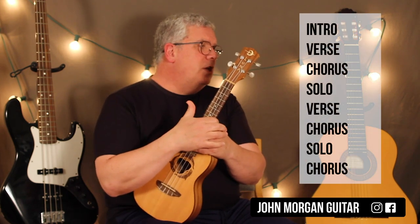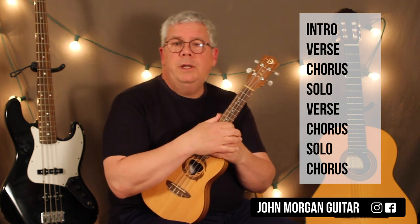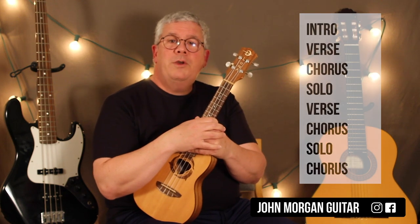The form of the song is: an intro, a verse, a chorus, a solo, a verse, a chorus, a solo, and a chorus. But it's the same pattern for the whole thing. So besides the intro, that's the whole song.